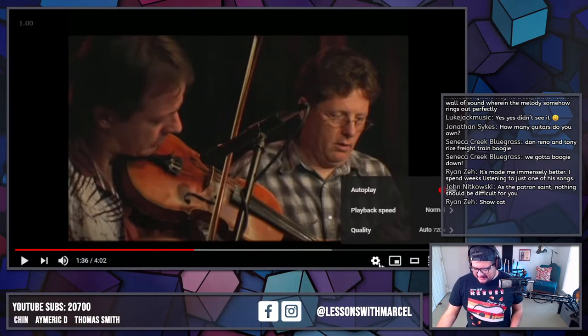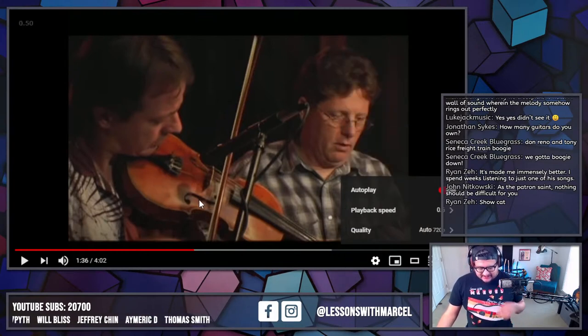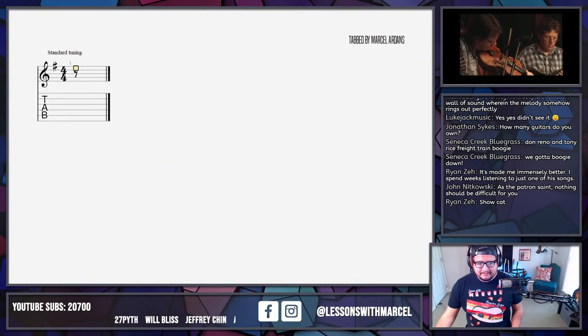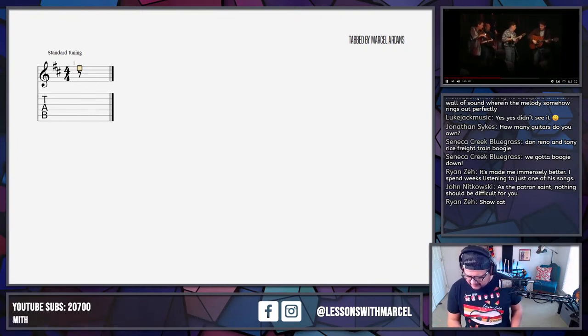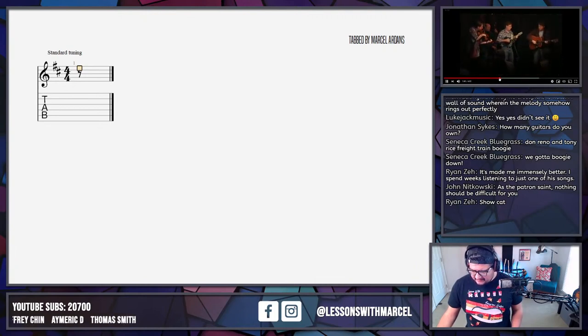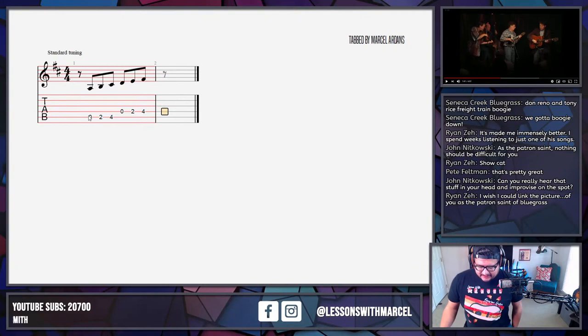There's a pickup in there that's probably a little bit tough to hear, just because we've got a full band hanging out. Brian's not super loud, but let's see if we can grab it. I'm going to slow things down to half speed. Can you really hear that stuff in your head and improvise on the spot? Before we look at Brian's break, let's talk about it, because I did just play a break to 'Gentle on My Mind' a second ago, or at least I attempted to.